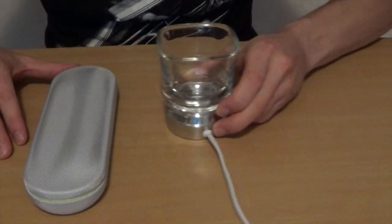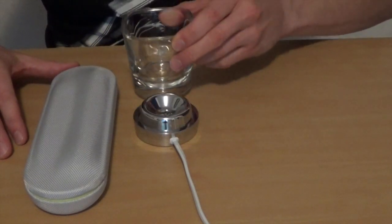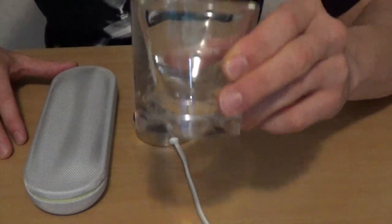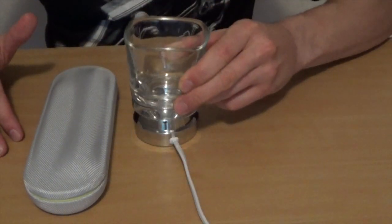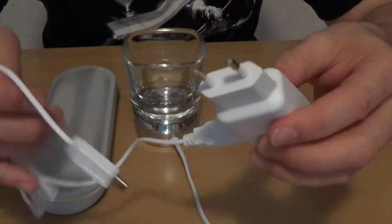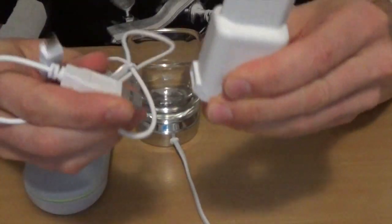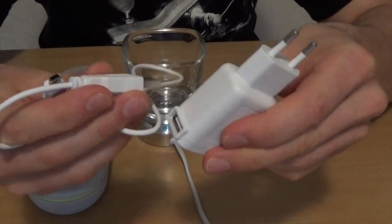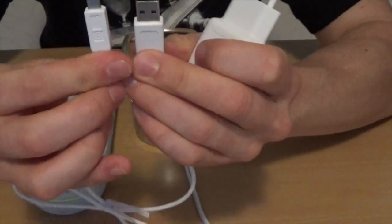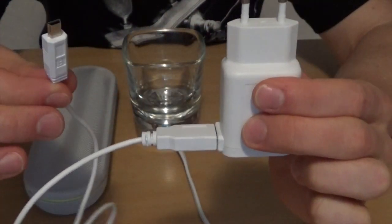Dazu kommt noch so ein formschönes Ladeglas. Das Ladeglas lässt sich auch natürlich separat als ganz normales Glas verwenden, um nochmal mit einem Schluck Wasser nachzuspülen, beispielsweise. Und natürlich dieses formschöne weiße Ladekabel mit USB. Die lässt sich quasi auch am PC laden – auf der einen Seite normalen USB, auf der anderen Seite Micro-USB. Man kann sich also am PC laden, sowohl als auch an der 220-Volt-Steckdose.